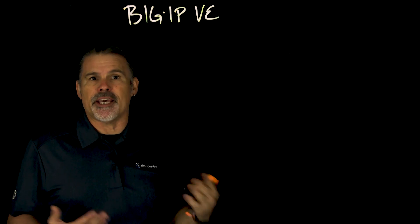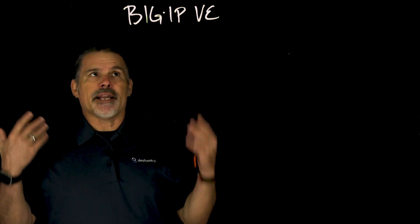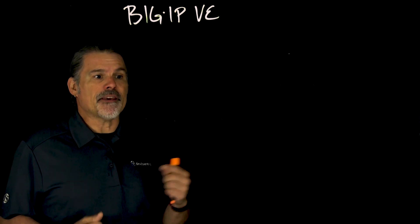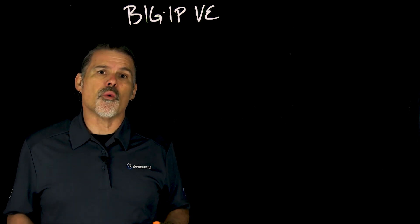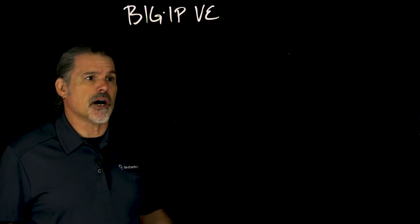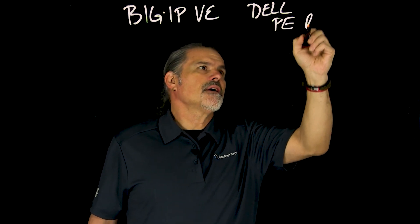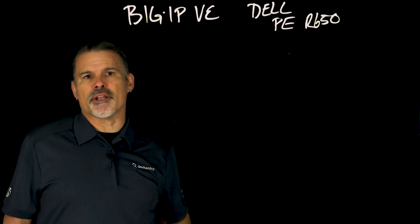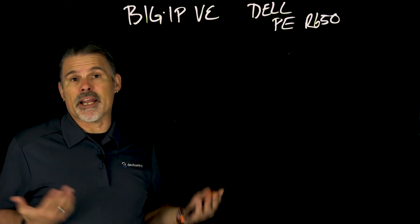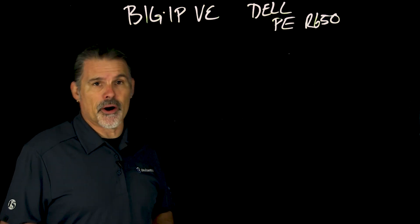We've got some folks running Big IP VE on their laptops for lab or testing purposes. But if you're running a mission-critical application, you're going to want a dedicated server for Big IP Virtual Edition. We went ahead and tested Big IP VE on some Dell servers — specifically the Dell PowerEdge R650 — a pretty popular mid-range server that a lot of organizations use. You might even have some in inventory to run Big IP VE on.